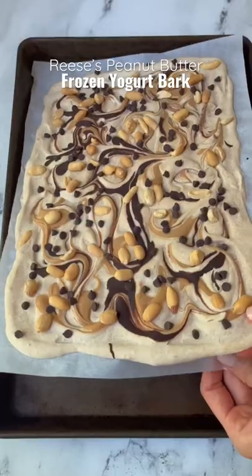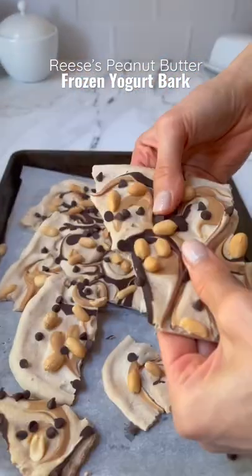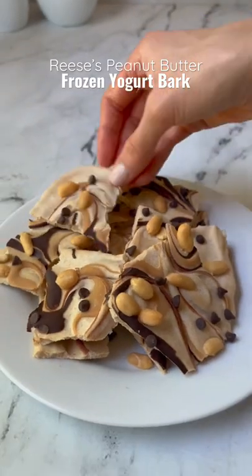Place the bark in the freezer to harden, and once it's hardened, break it into bite-sized pieces, plate it, and then serve. Mmm, this is so good.